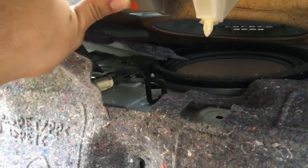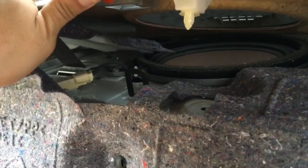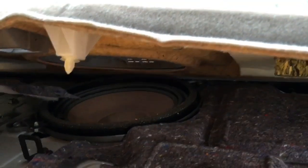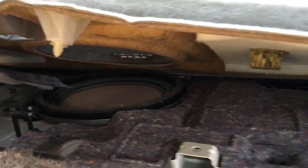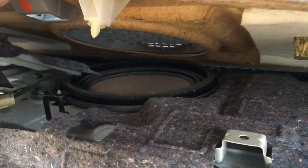Moving the carpet and insulation aside, you're going to see the wire — the plug for the subwoofer. The woofer is held by three 10 millimeter bolts. Remove those, and replace it and you'll be set to go.